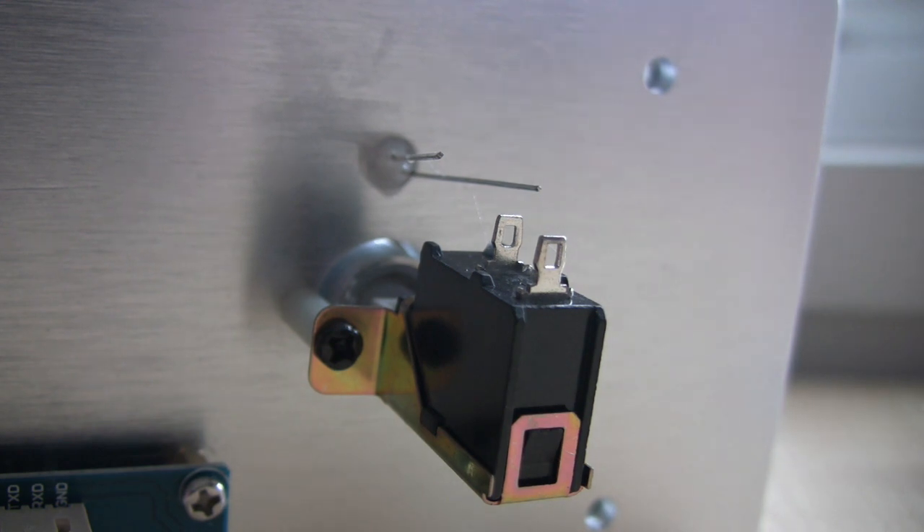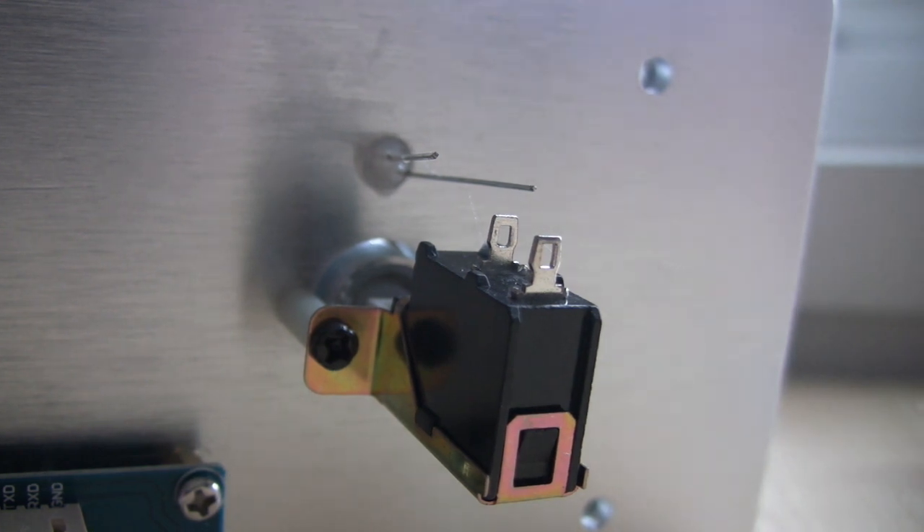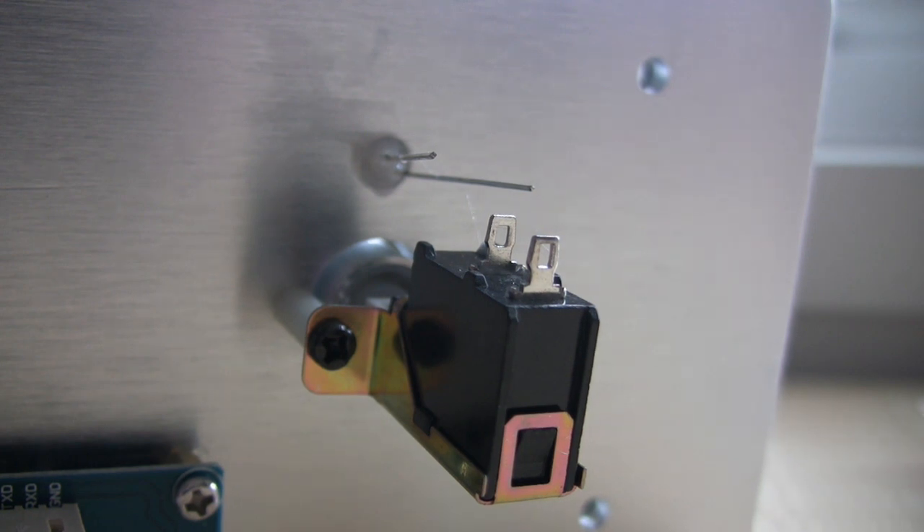The LEDs on the front for the inputs are red LEDs, so you might choose to go for a red LED as well. When you come to purchase a potentiometer, there are many types available. This one is made by Alps and is generally regarded to be one of the better potentiometers available.